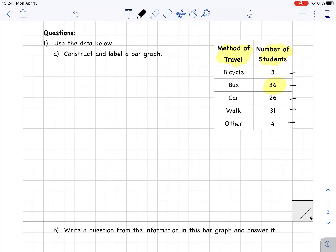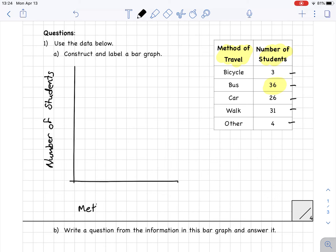Let's start building our graph. I'm using a ruler to draw a vertical axis and a horizontal axis, making sure to leave a little bit of space for the titles for both. Our vertical axis is going to be the number of students and our horizontal axis is going to be the method of travel.